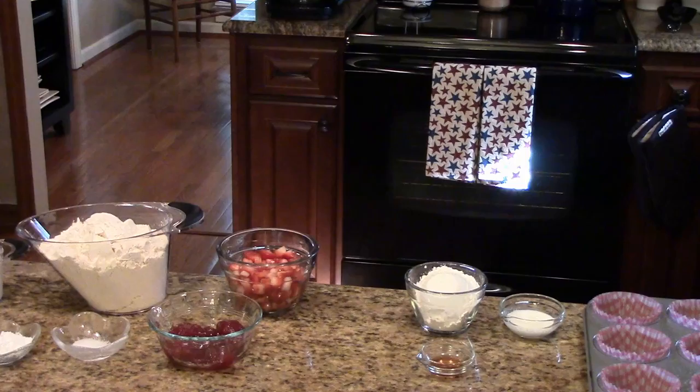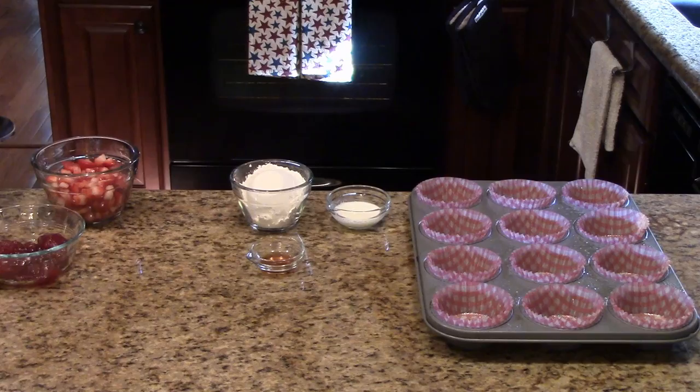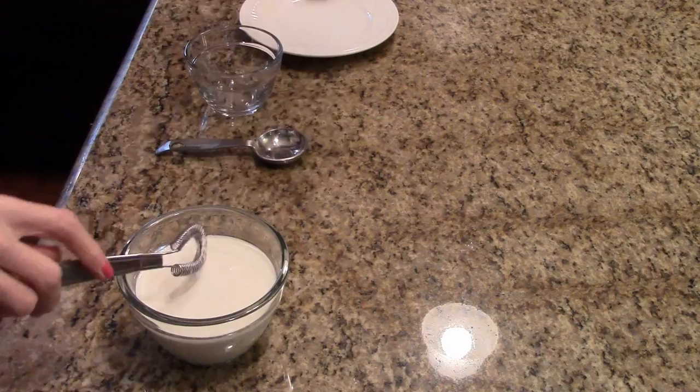You need to preheat your oven to 350 degrees and you need to line a muffin pan with some cupcake liners and also spray them with cooking spray. To start the recipe, I have broken my egg in this bowl. I'm going to add my cream and I'm going to whisk this together until it's all nicely incorporated.